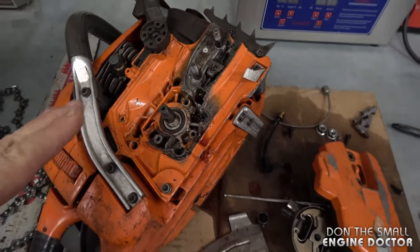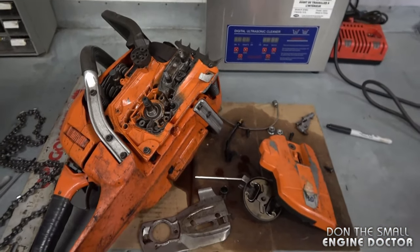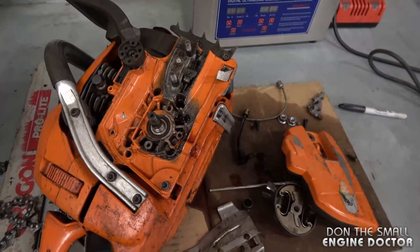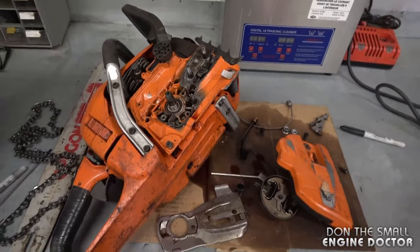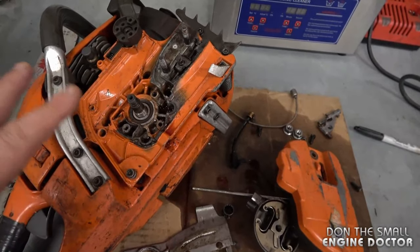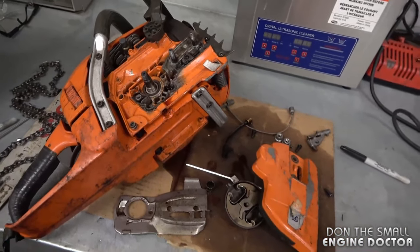I do have videos showing a full repair replacing oil lines on chainsaws — the links are in the top right corner of the screen in the info button. Even though the procedure will slightly differ from chainsaw to chainsaw, it will always be similar. Unfortunately, it's almost impossible to stop any chainsaw from leaking bar oil entirely — there will always be a little bit of oil under a chainsaw when you put it away.